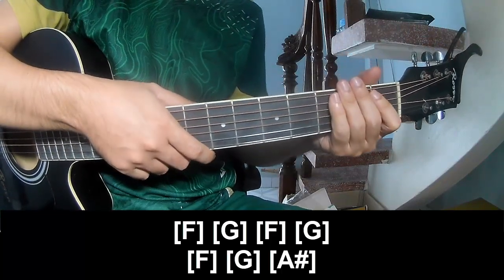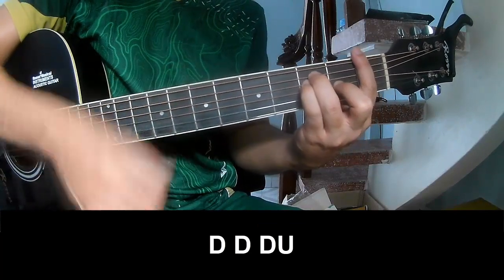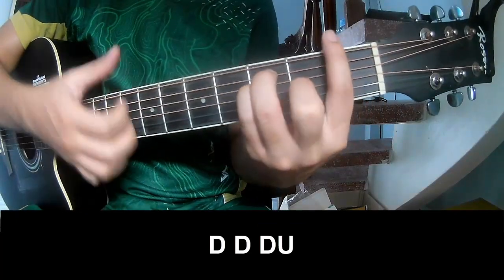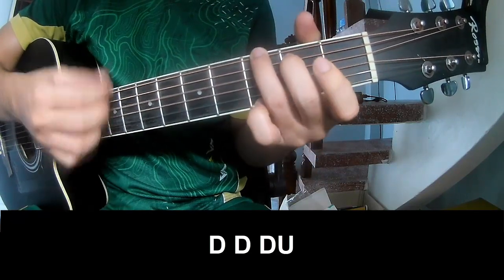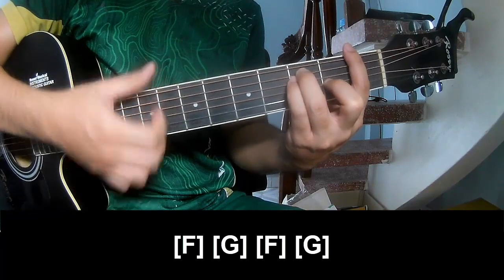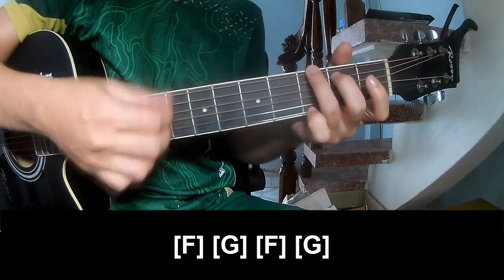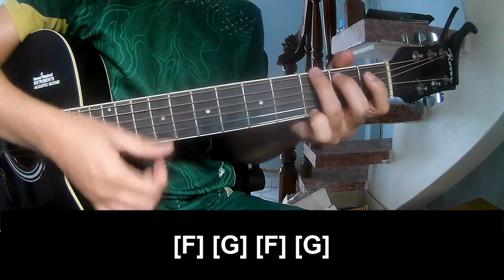And see this drum is the same way for track 2. Let's play TOW, TOW, UP, UP TOW, TOW, TOW TOW, TOW, UP. TOW, TOW, UP TOW, TOW, TOW, UP. And you play along F, G, G, F, and G.